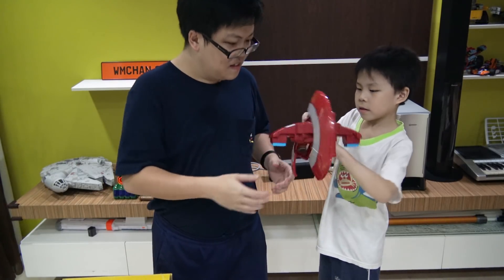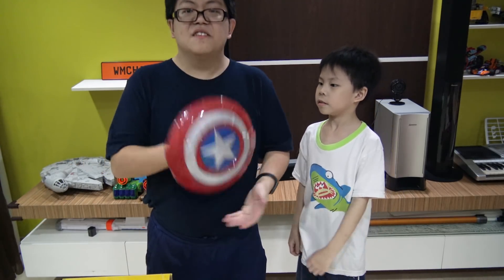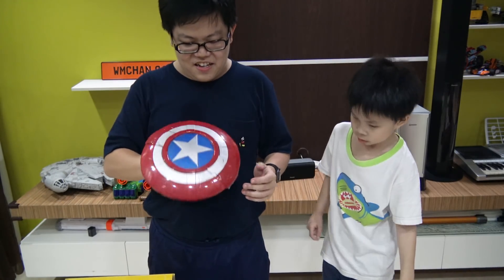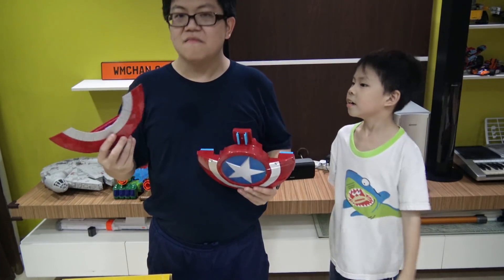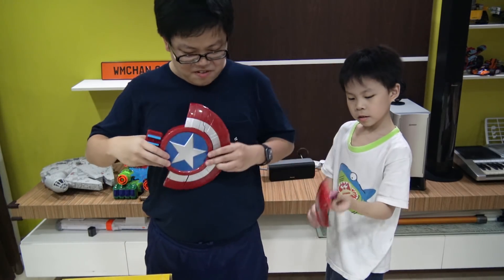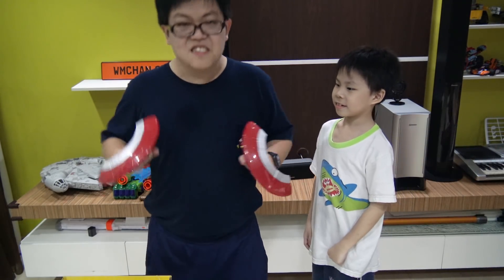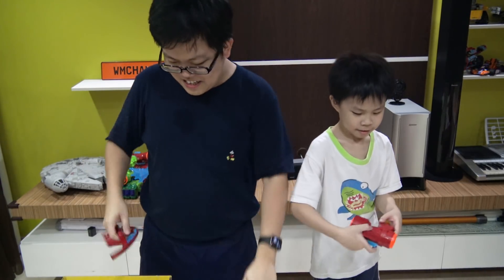So you get a shield, which is the usual toy Captain America shield size, and you can deploy it. It has a Nerf rail, actually — it's a rail so the pieces can be pulled up on the side. Now you can just hit someone. You're supposed to use them as knuckle dusters. Don't use knuckle dusters — knuckle dusters are bad.